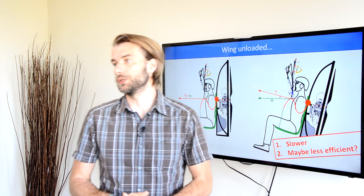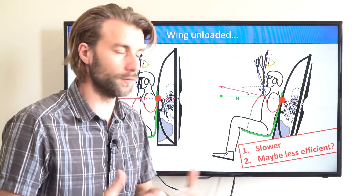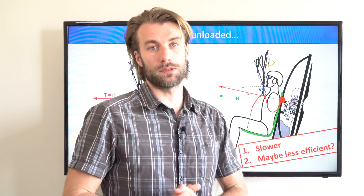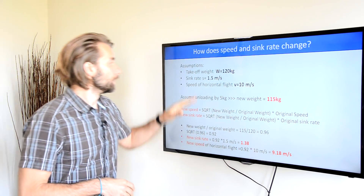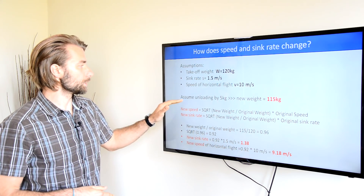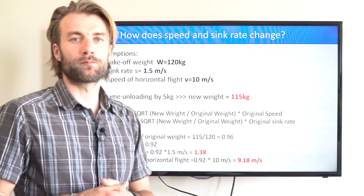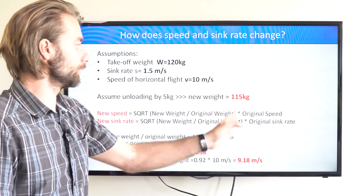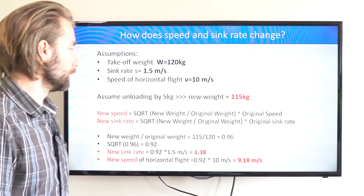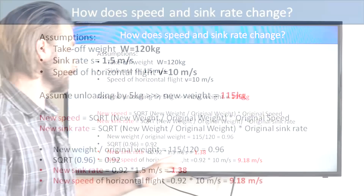Let's start with the analysis of speed. I don't know exactly how much is the vertical component — how much is the unloading lift force of the prop — but we'll come to that later. For this moment, let's assume it's 5 kilograms. So my take-off weight is 120 kilograms. Now let's assume the unloading by 5 kilograms, so my effective weight will be 115 kilograms. To calculate the new speed and the new sink rate, we use these formulas — that's the square function of the weight ratio times the original speed and the original sink rate. My new sink rate will be 1.38 instead of 1.5, and my speed will be slower as well: 9.18 compared to 10.